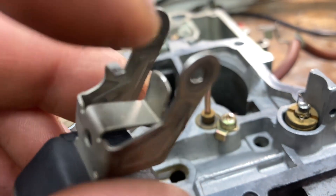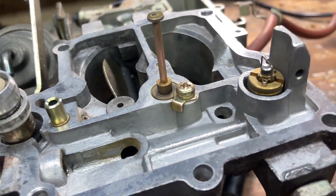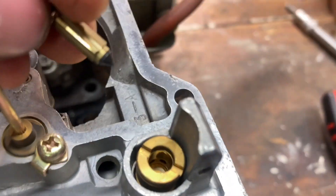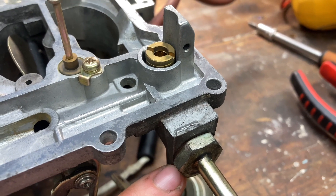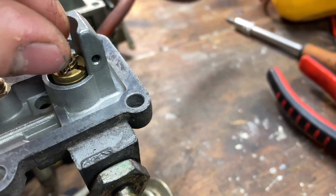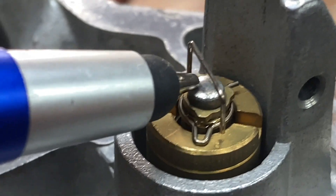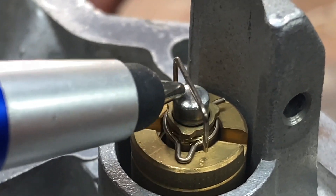Here's the float. If you want to adjust the float height, you just simply bend the tab to get the desired float setting. Here is the needle — it has a tapered rubber seat on the end of it which goes down onto that brass insert in the carburetor body. There is also a strainer inside of here — if you unwind that there is actually a fuel strainer, and sometimes that can get clogged up with rust and debris over the years. Also, the centre portion of this needle is actually spring loaded, and I have seen on one carburetor this not returning — we couldn't figure out why it was flooding, and this was actually the reason. So that's another potential issue.